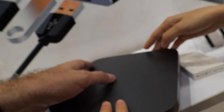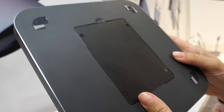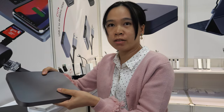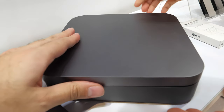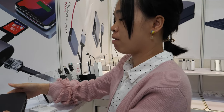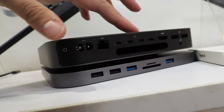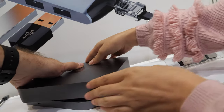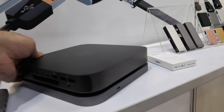The Mac Mini hub adds full-size USB 3.0, USB 2.0, microSD, and SD card slots. There's also an SSD slot in the bottom. The price is around $18 — much cheaper than a Mac accessory. And a fun feature: you can hide the Apple logo when you put the hub on top.